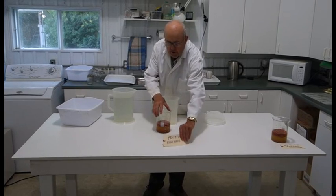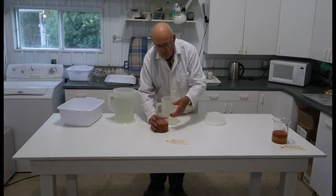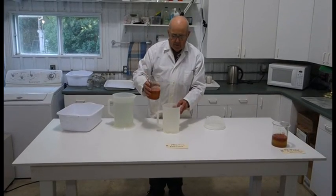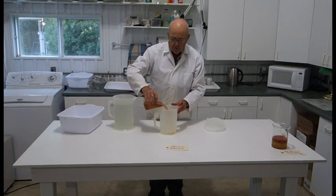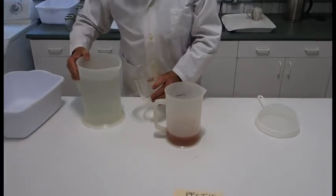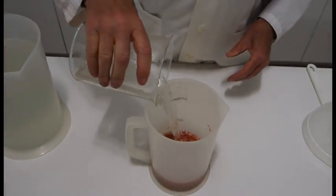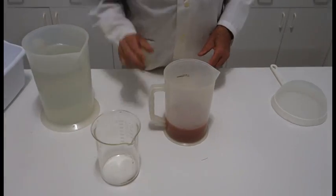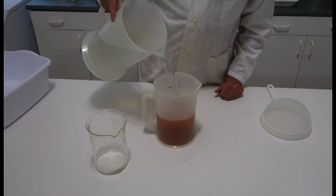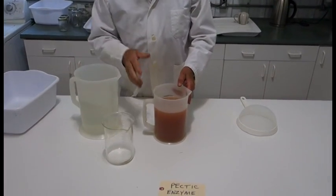We're going to demonstrate washing out tomato seed that has been fermented for 24 hours with pectic enzyme. Make sure you get it close.